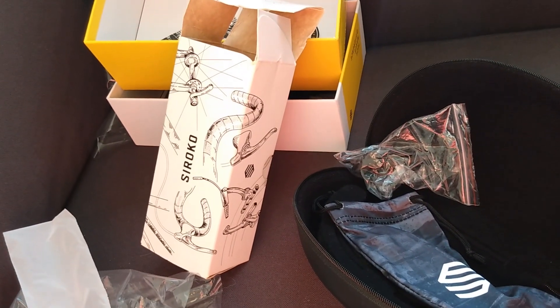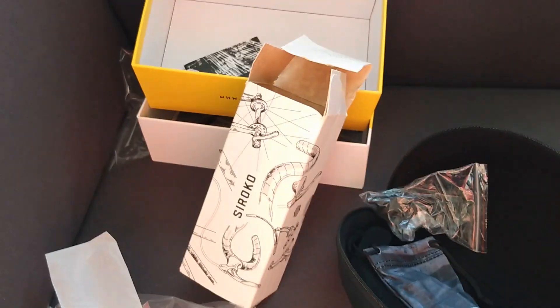Let's pop these on. Don't know what you think, but they feel quite nice — sit very tight, really light, you can hardly feel them. Tell you what, guys, I'm going to try these today and then I'll let you know how we get on. So yeah, that's your Sirocco K3 sunglasses and box.